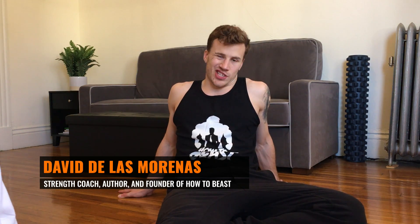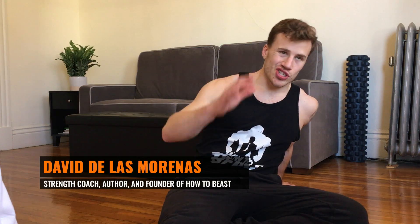Hey guys, David here. I just want to show you a quick stretching routine. This is three main stretches, and these are going to target commonly overactive muscles in men. We're going to stretch the hamstrings, the hip flexors, and the chest.